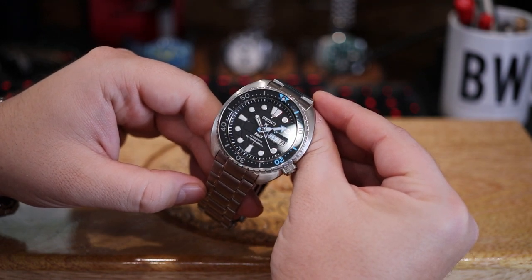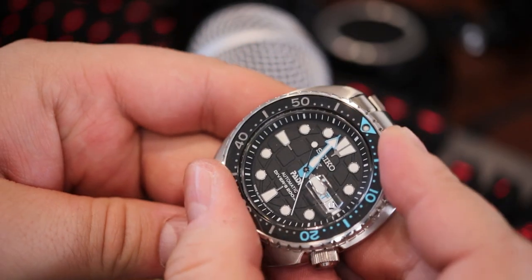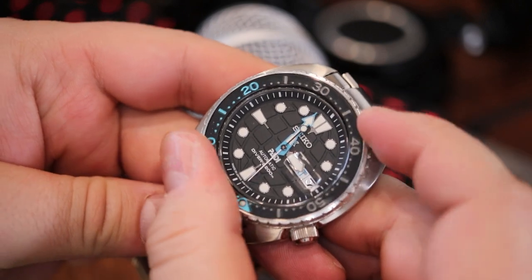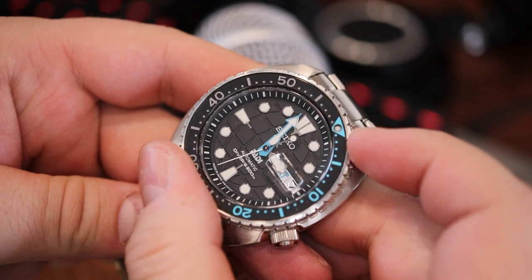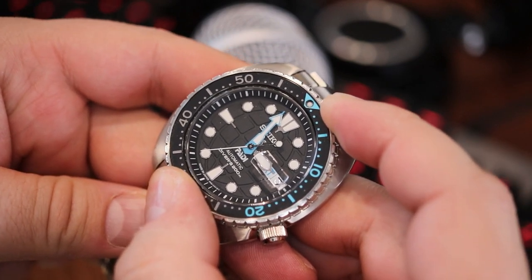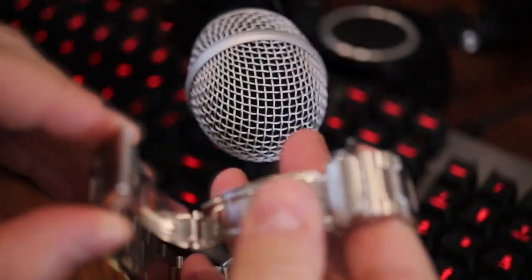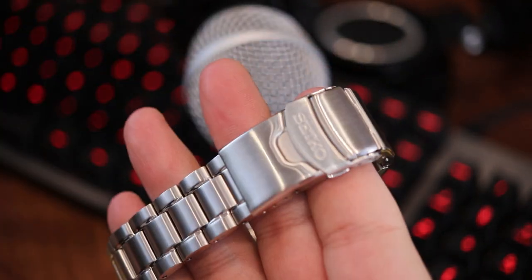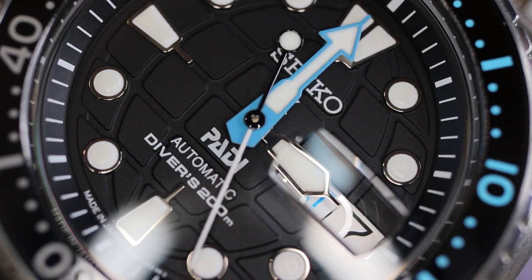If you're new to Seiko or new to Japanese divers, I think you will not like the bezel action, you will not like the accuracy of the in-house movement, and you will not like the flimsiness feeling of the clasp. It is classic Seiko — it is nothing like a Swiss watch, and the accuracy will be nothing like a chronometer. Again, you're buying something that's affordable; it's just a different animal and that can be off-putting if you're not used to it.